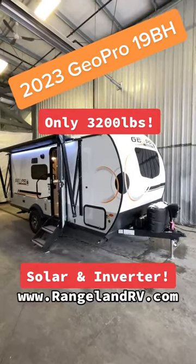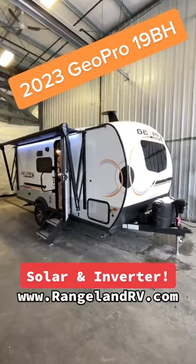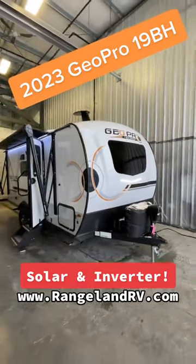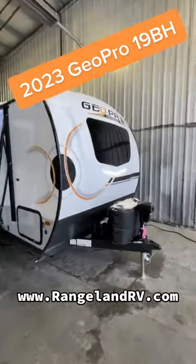Hey everybody, Cody here at Rangeland RV again, and I'm standing at the 2023 Rockwood GeoPro 19BH. Let's go over a couple features. These GeoPros are fantastic off-the-grid trailers. If you want to do some backcountry camping without services or without hookups, these are great options.